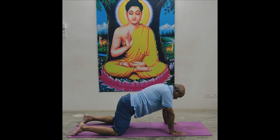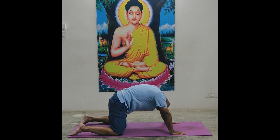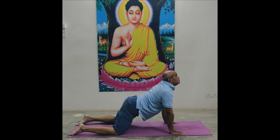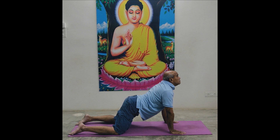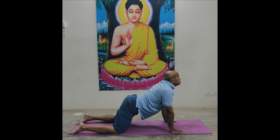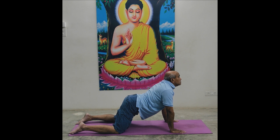Marjarasana or cat pose — slowly up and stay there. 1, 2, 3, 4, 5, 6, 7, 8, 9, 10, 11, 10, 9, 8, 7, 6, 5, 4, 3, 2, 1 — and relax.